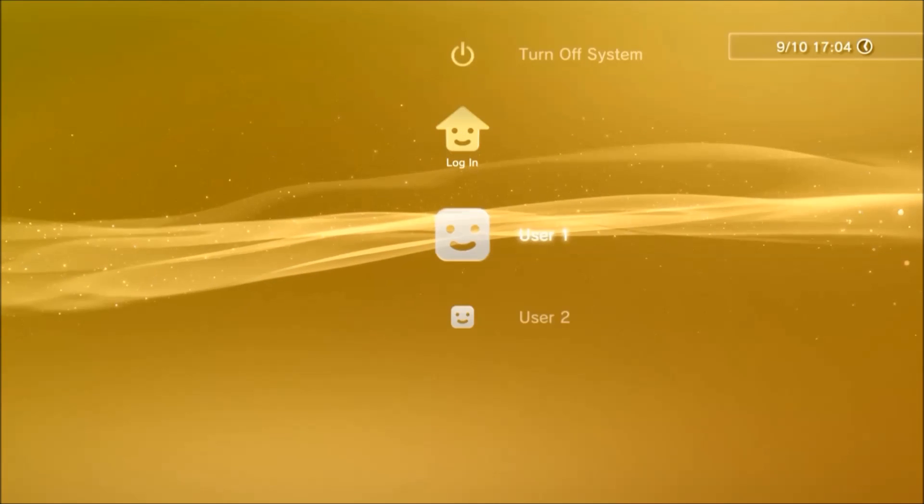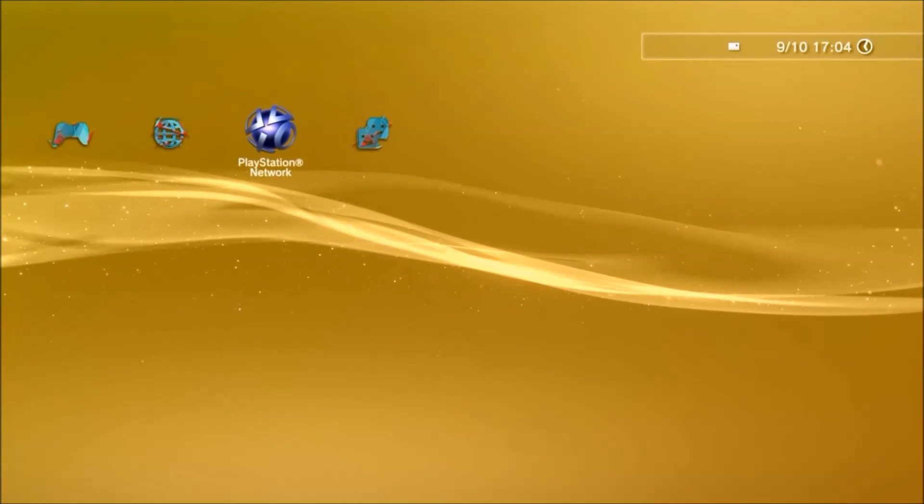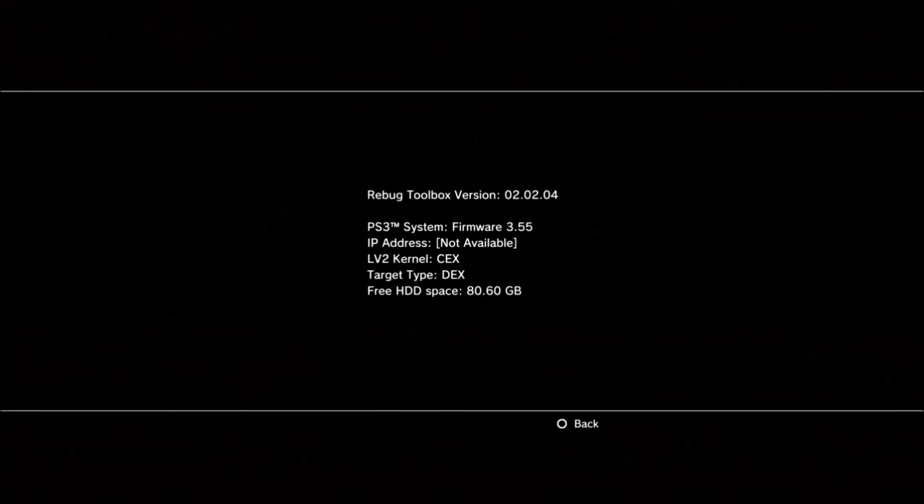Alright guys, so once the update is done — let's go! It has installed. It's going to turn your PS3 on as normal, but you will notice that it has the old 3.55. I'm just loading up Rebug Toolbox to show you guys that. I could have gone to System Info but I chose the hard way. So System Info — it is 3.55, and it's now on CEX. The target type is DEX, but 3.55 is the firmware we were aiming for. Now I'll meet you guys back on the computer.